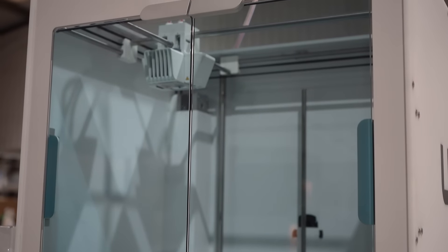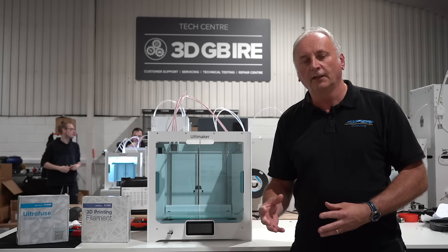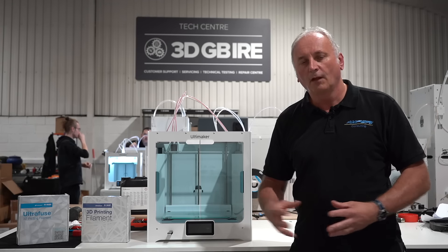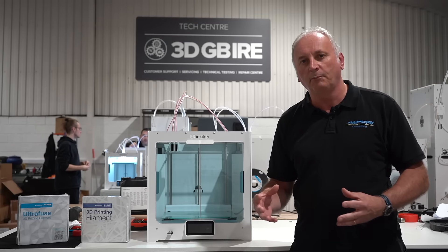You just need to ensure that you've got the correct hardened steel nozzle to print with these materials and the correct bed adhesion, and you're good to go in terms of 3D printing. What you do need to consider though is the next stage, which is post-processing of the parts through what's called debind and sintering.